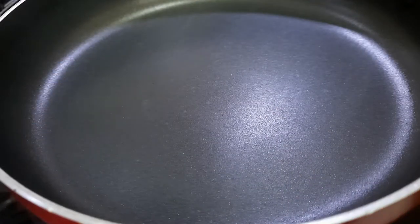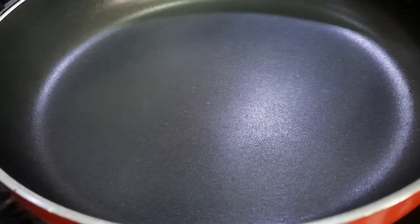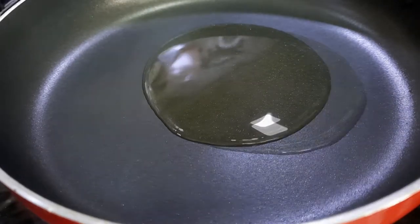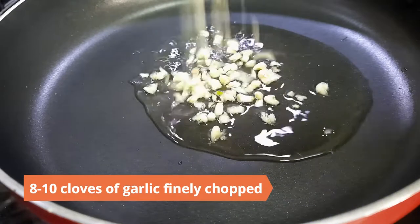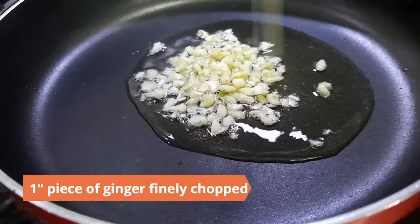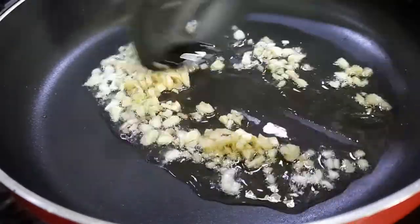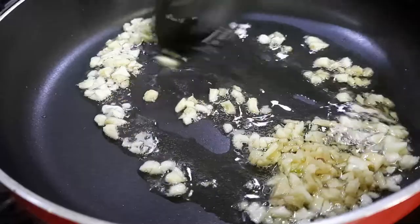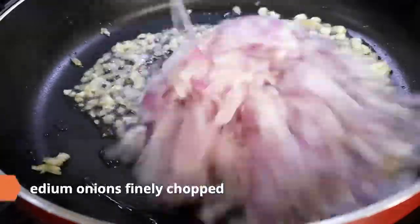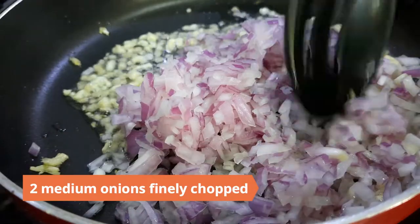In the meantime, prepare the stuffing. Heat two tablespoons of olive oil in a pan. Add in eight to ten cloves of garlic finely chopped, and one inch piece of ginger finely chopped. Sauté until they begin to change color, then add in two medium onions finely chopped.